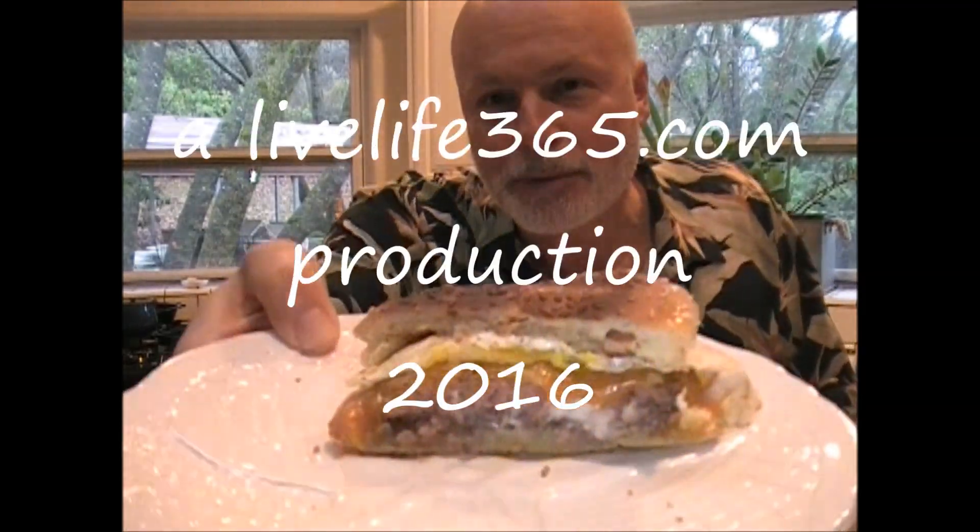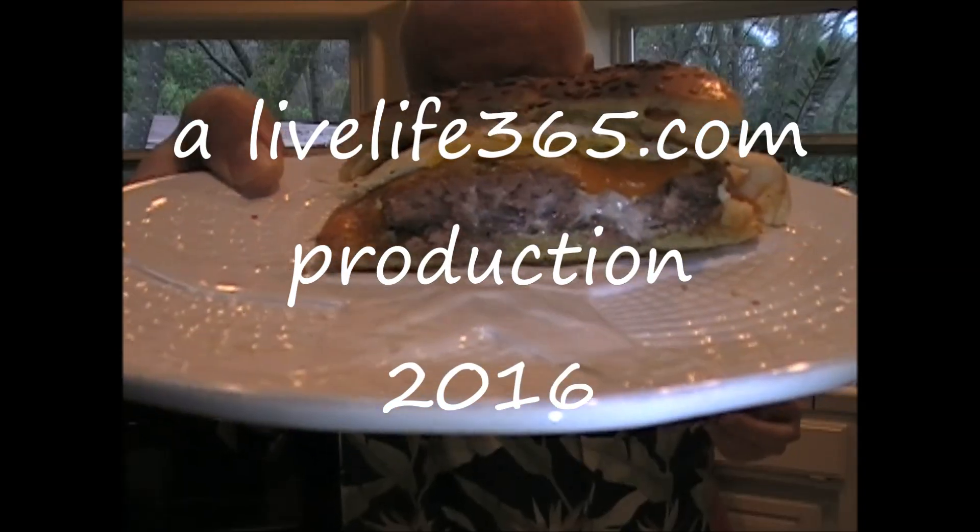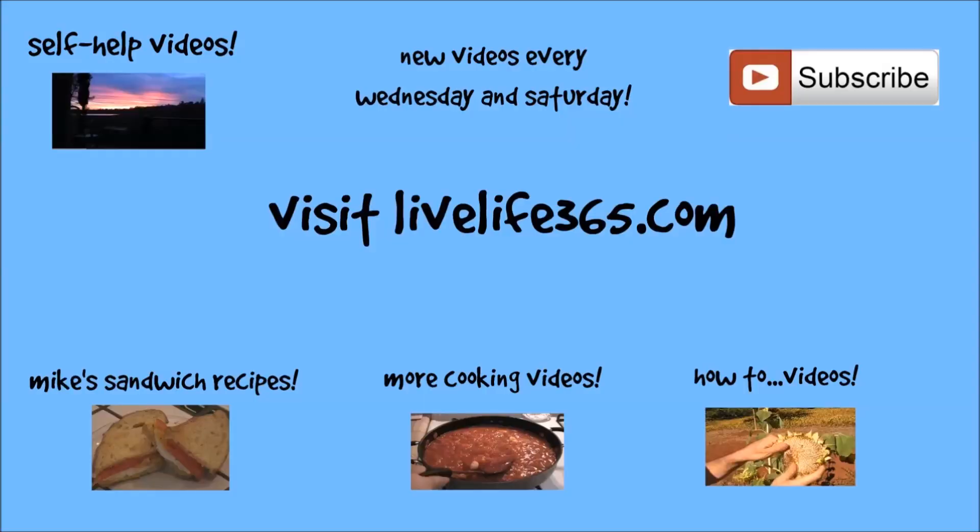For more videos like this, check out my website LiveLife365.com and subscribe to my YouTube channel by the same name. Until next time, peace. Live life 365.